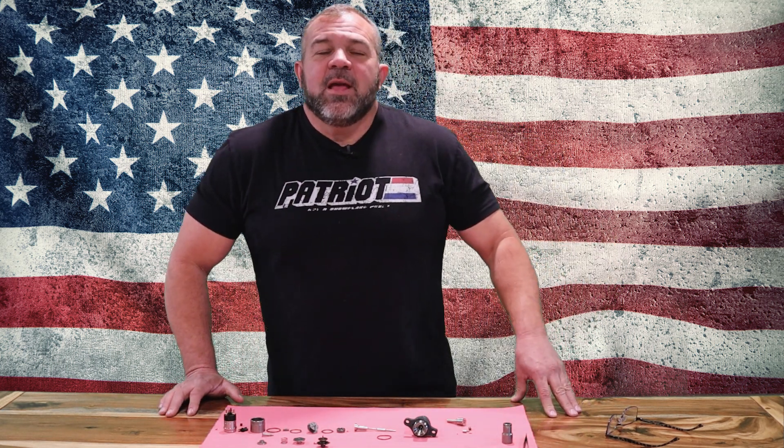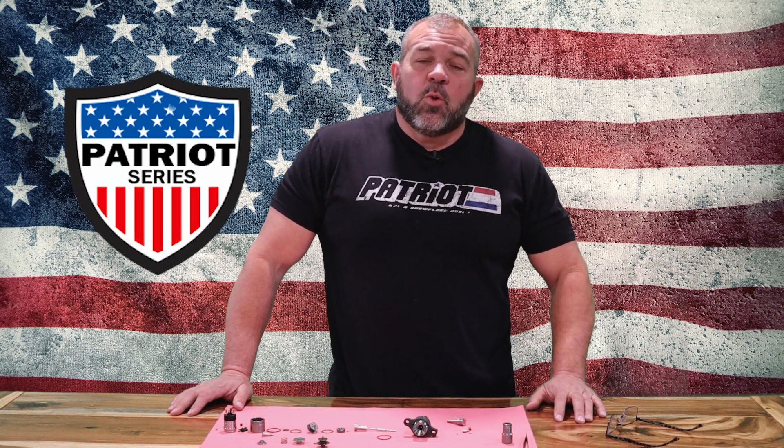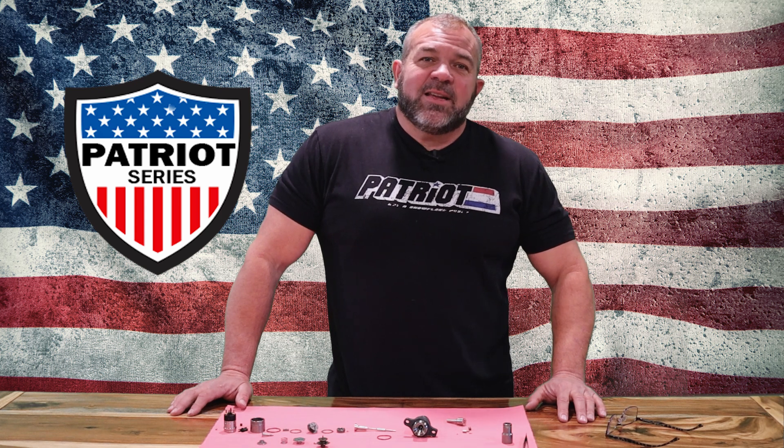What's up guys, Lenny Reed, Dynamite Diesel Products. I want to talk to you today about the Patriot Series of Dynamite Diesel injectors — what that means and what they're all about. Basically, Patriot Series is designed to keep your legacy truck alive.